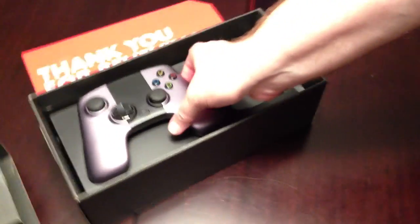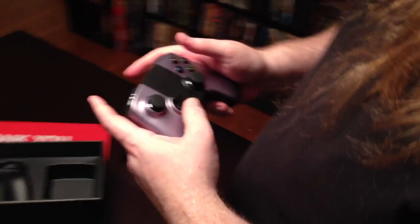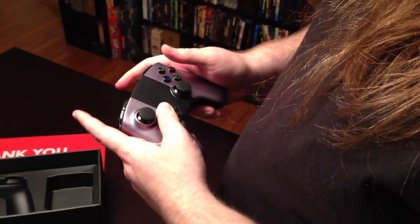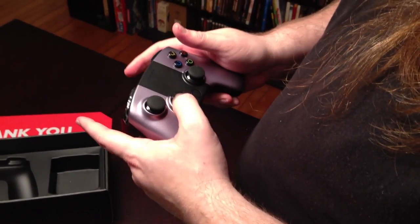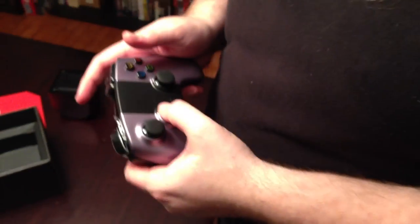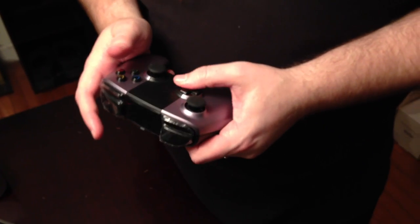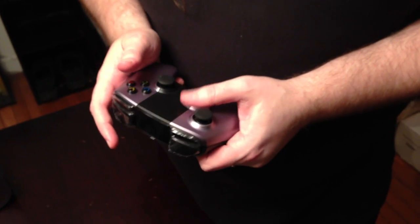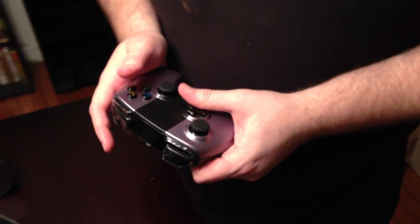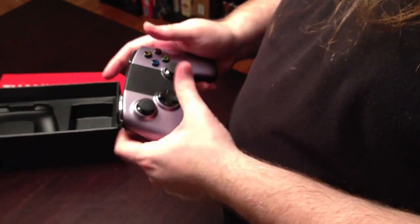Let's talk about the controller, because that's arguably the most important piece. The D-pad feels interesting. Is that a good way to describe it? It kind of doesn't feel like the Xbox gamepad. I'd want to have my Super NES pad, because I think that's probably my favorite controller of all time, just about.